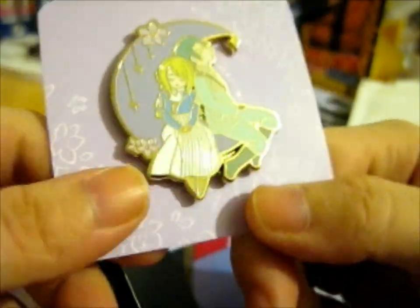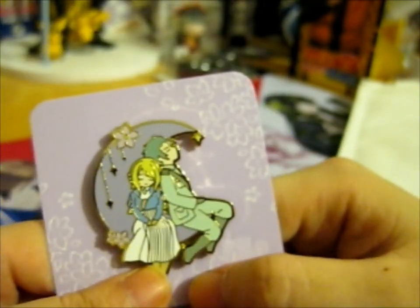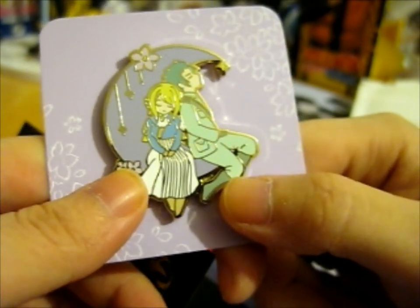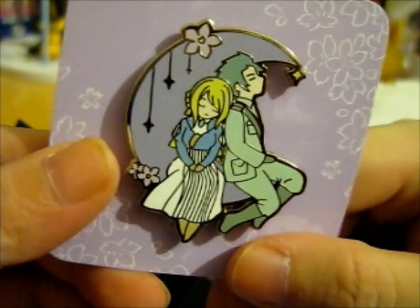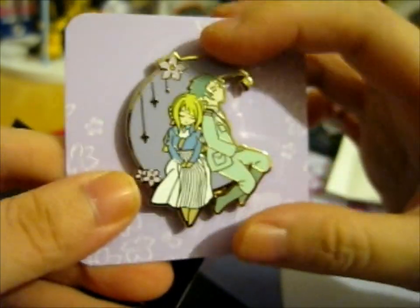Violet and Gilbert. Let's see, how do you pronounce the last name? Borgenvillia, I think it was. I don't have it in front of me so I can't really sum it up. But it's a very lovely pastel-colored pin there.